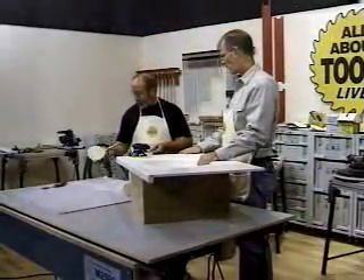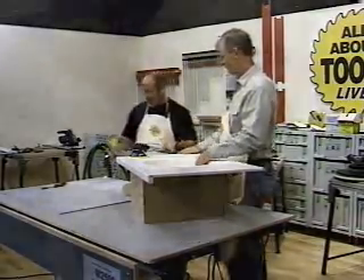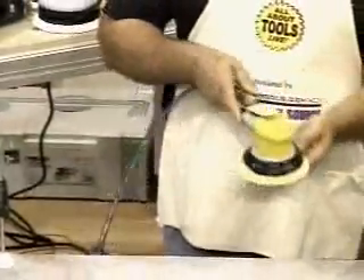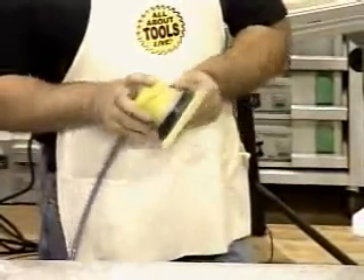Air sanders are great — they sound cool, everybody loves that power sound. There are not a lot of moving parts to these. This one happens to be manufactured by Dyna Braid for Kling Spore, private label. When you see the yellow one, you know it's a Kling Spore. This one has a 3/16ths random orbit.